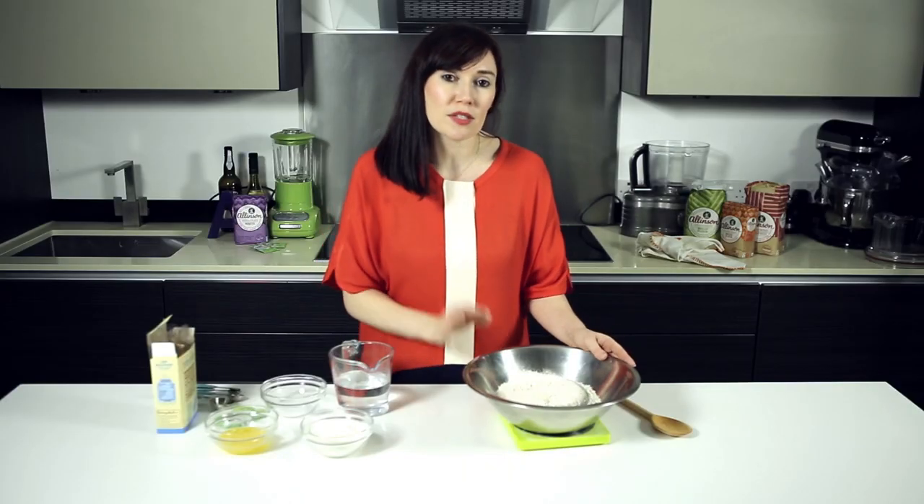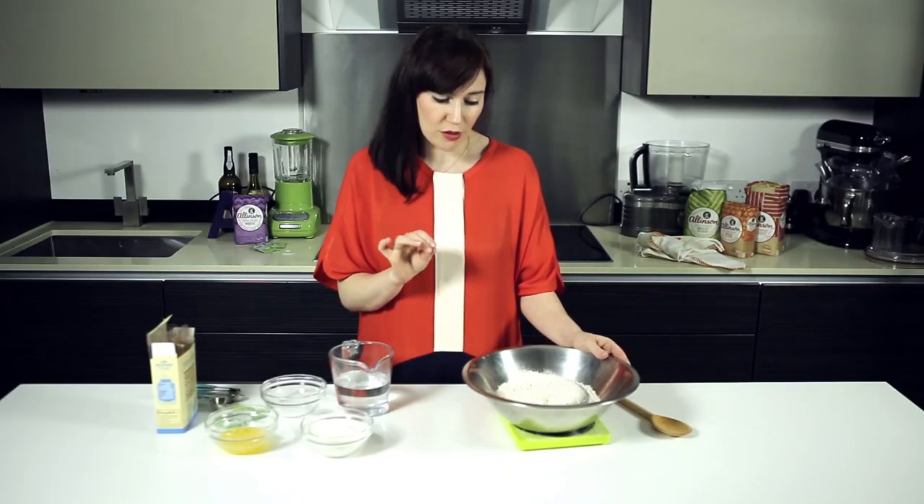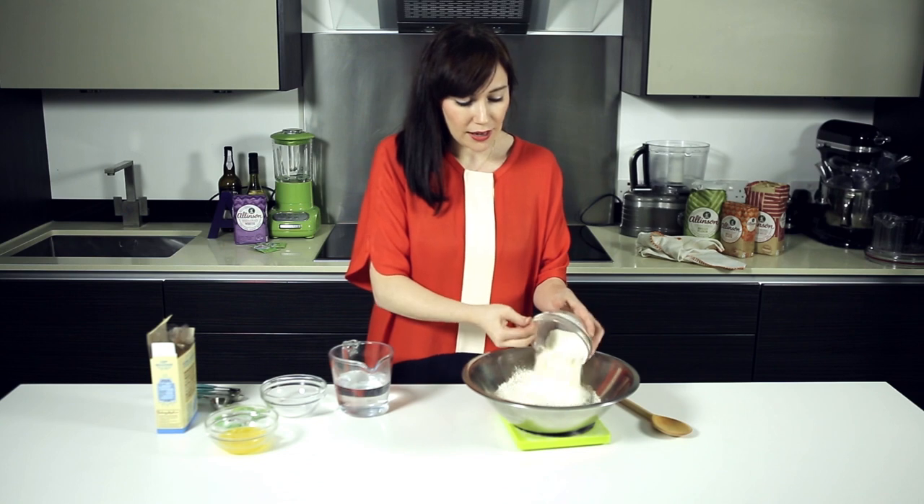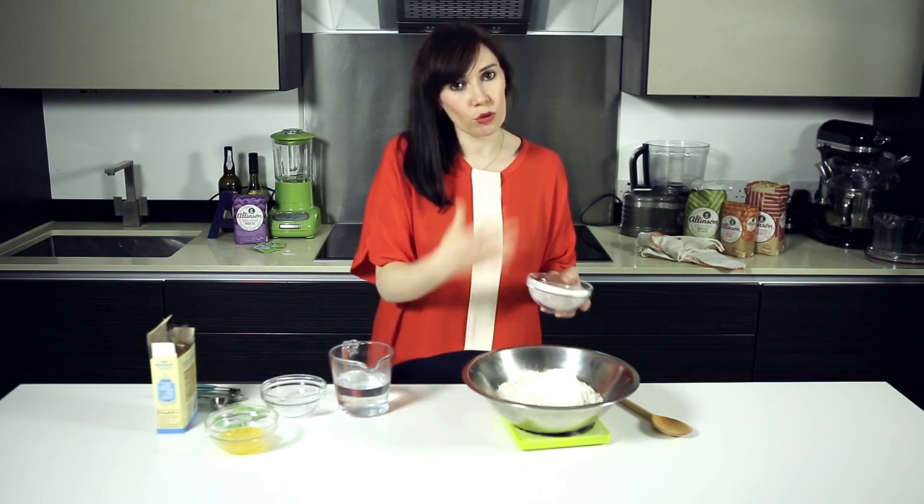I'm going to start with 400 grams of Allinson Strong wholemeal bread flour, and to that I'm going to add 100 grams of Allinson Strong white flour. Now you might have made bread before using all wholemeal flour, but it's got less gluten — and gluten is the thing that gives bread the lovely stretch and makes it rise and be lovely and light and airy — so we're just going to add a little bit of white flour which has more in it to help it on its way.